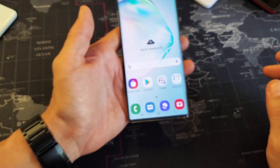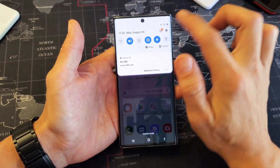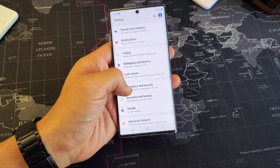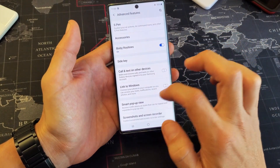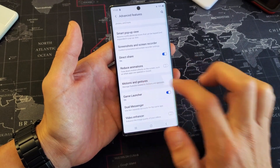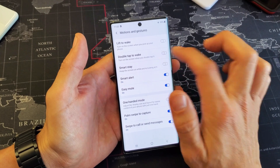So how you enable and disable this is very simple. Simply just go into your settings. You can go ahead and scroll down, tap on the gear icon here. And then from here, you want to go to Advanced Features down here, so tap on that. And then from here, you want to go down to Motions and Gestures, so tap on that. And here's Double Tap to Wake — you can turn it off or turn it on.